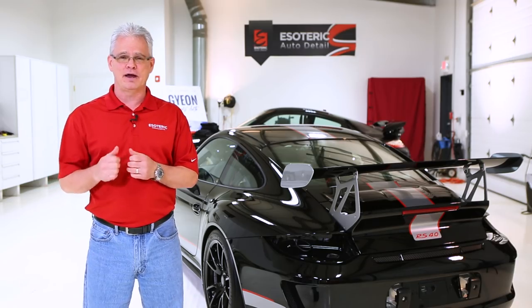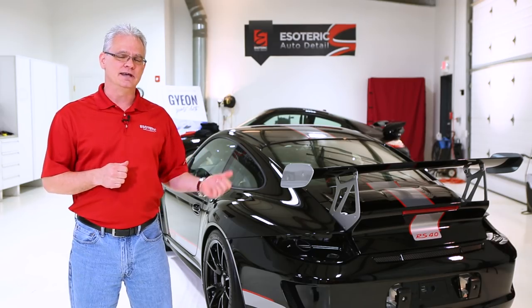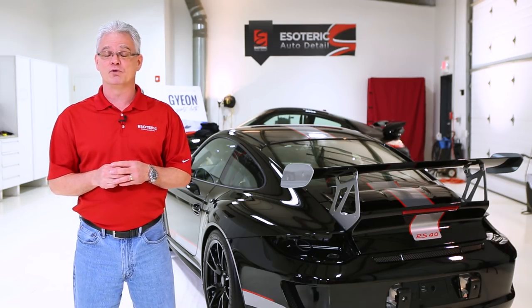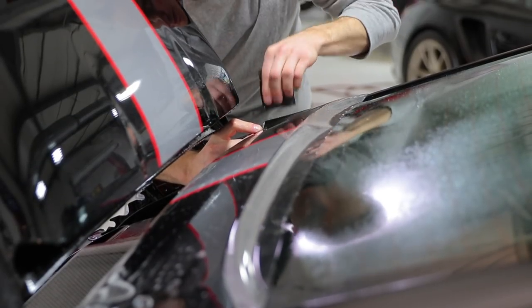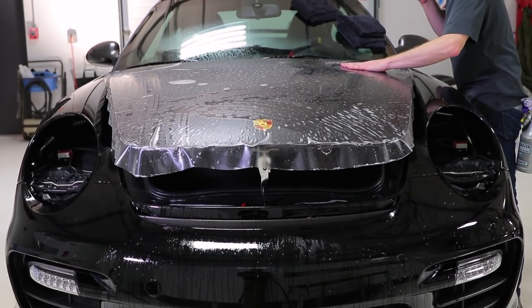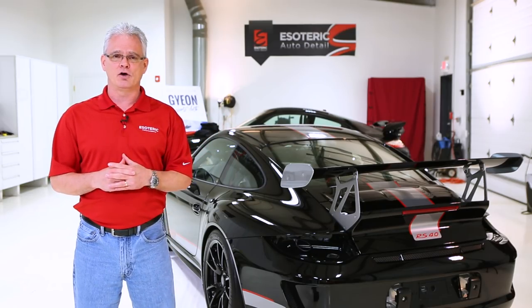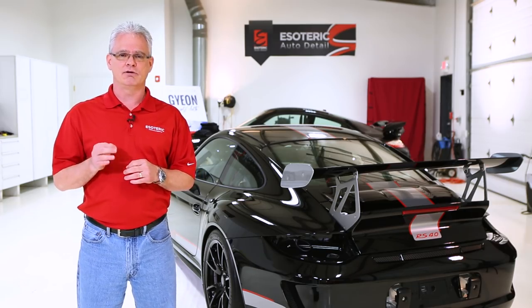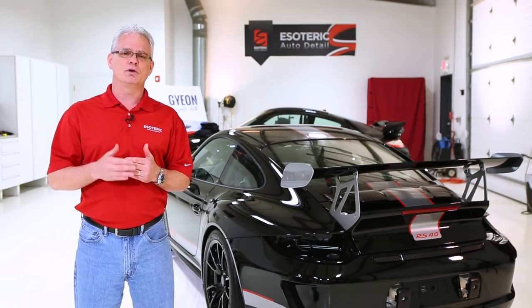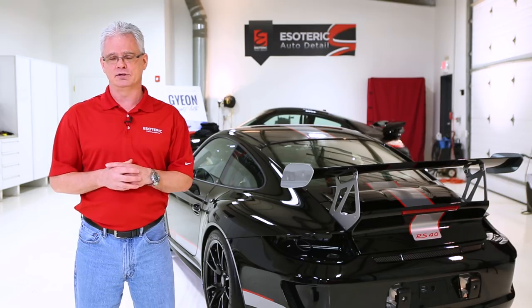Now that we're out in the shop, we want to take a look at the process that goes into properly applying the Film Surface Coat from Kamikaze. Today we happen to have a rare Porsche GT3 RS 4.0 that's been fully wrapped in paint protection film — just doing the finishing touches on it right now. Behind that, next up is a rare GT2 RS that received a full wrap as well. It's very easy to use, but we want to walk through all the steps to make it as easy as possible.